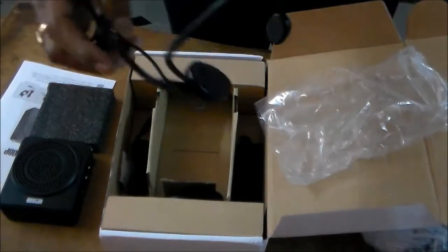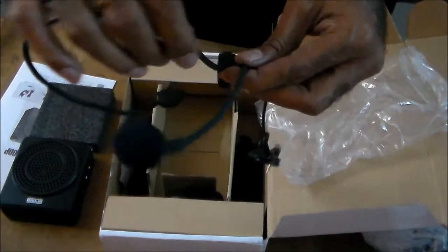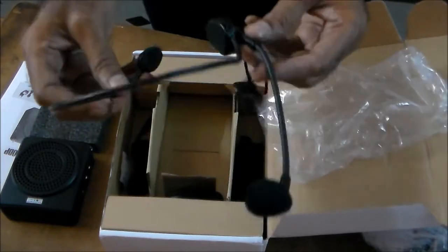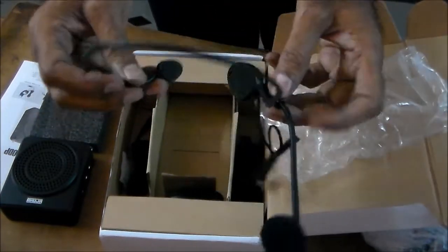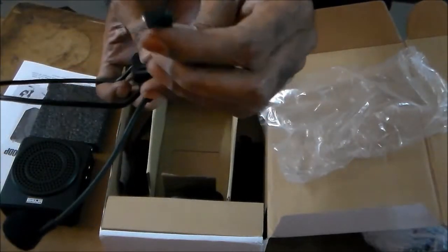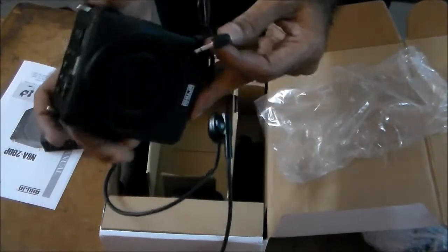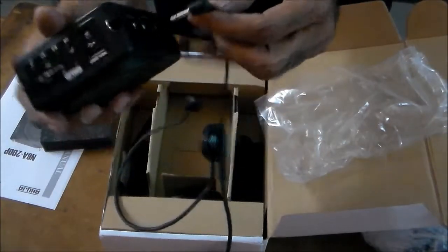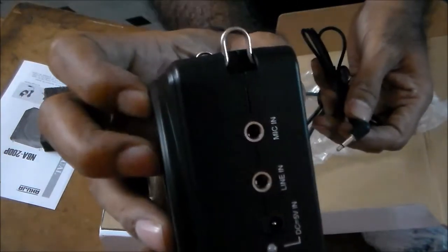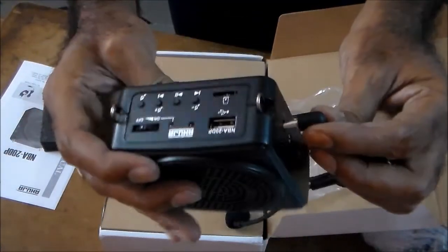So this is the mic which we use for talking. We keep this on the head. Using this, we have to plug it into that audio speaker — we have to plug into the mic-in port. So there is a port called mic-in, and in that, we plug it in like this.